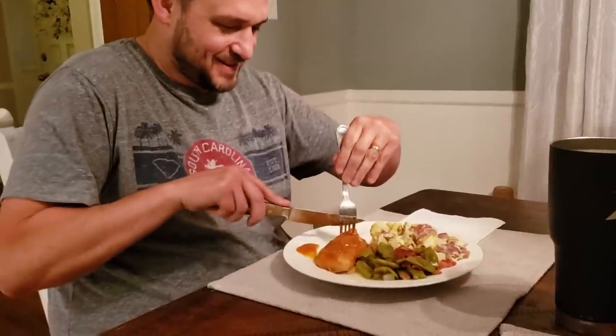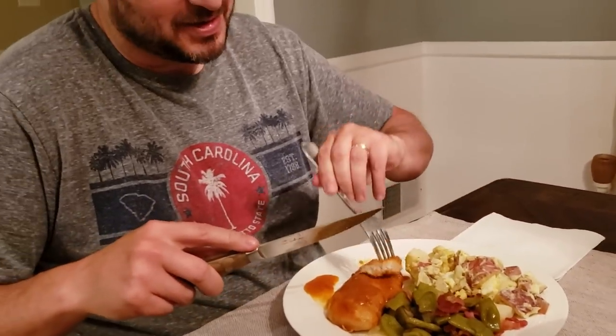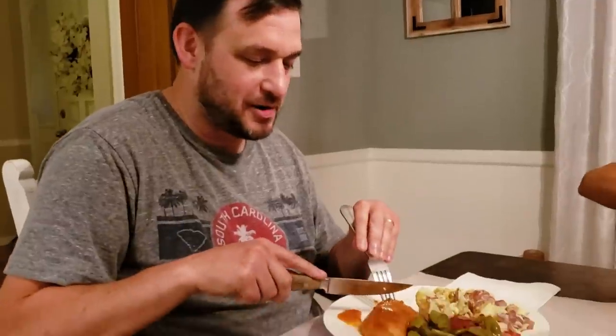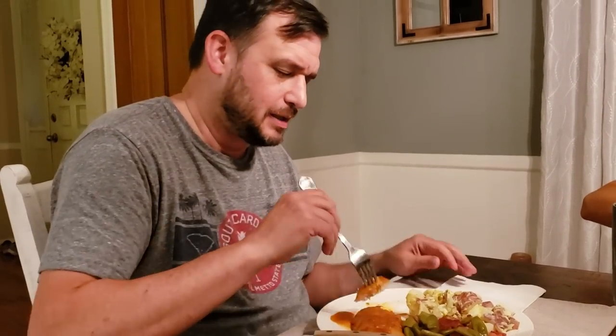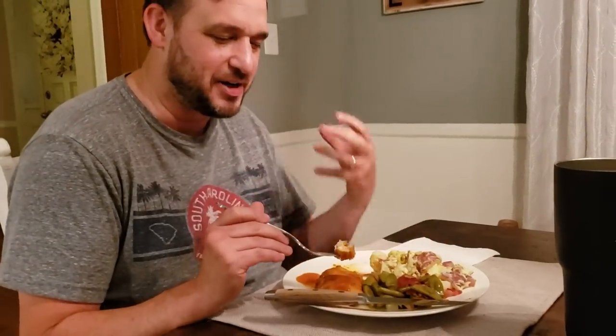This looks good, it smells good. And that sauce — I just have a feeling it's going to be delicious. Wow. That sauce is good. Sweet, spicy. I love the blend of it — it's got that spice in the front and the kick in the back. Sweetness. It's got sweetness to it, the savoriness to it. It's really good.